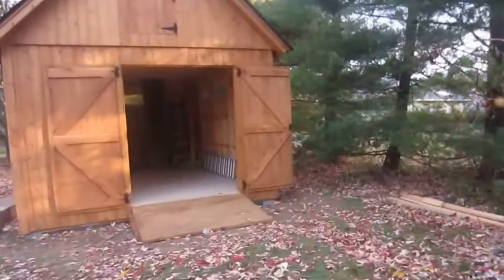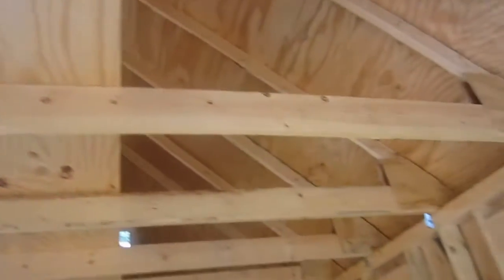I'll show you the inside of the shed one last time. Up over here. Here we go.